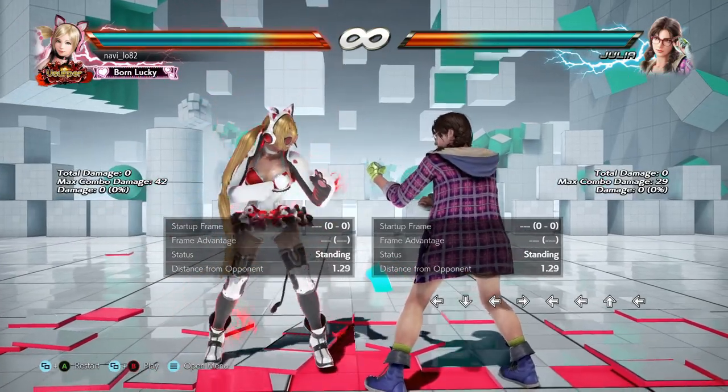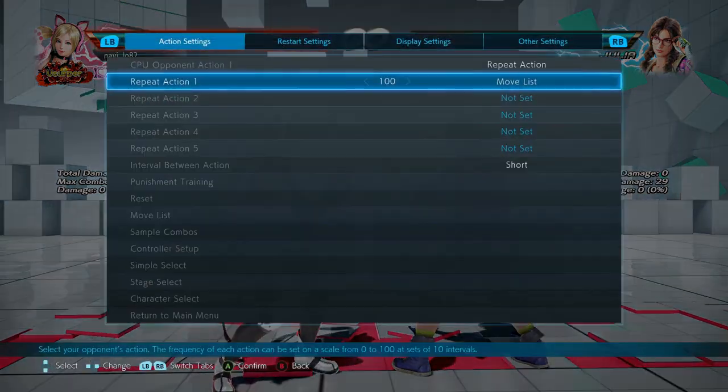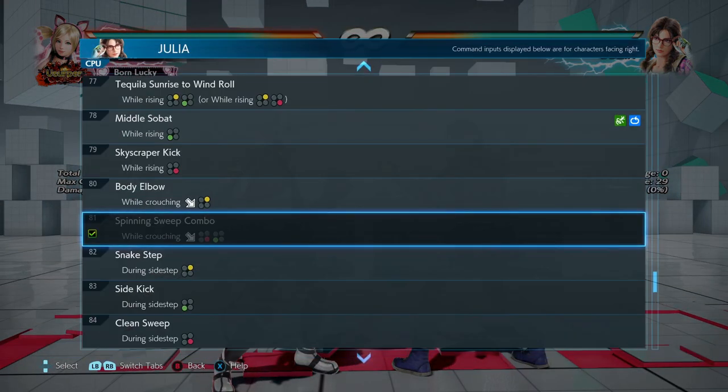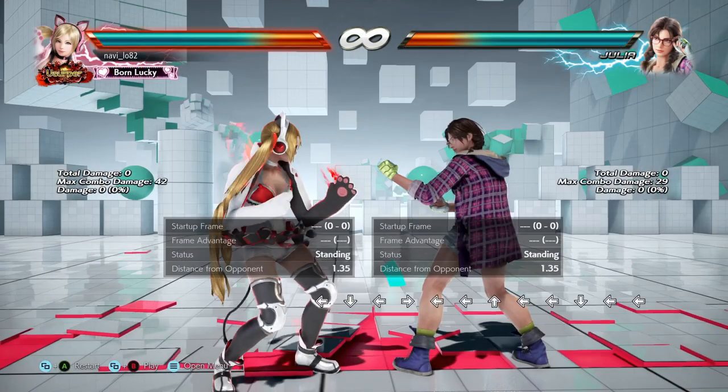This learning point is on Julia's full crouching down forward 4-3 move. I got baited a lot by this.